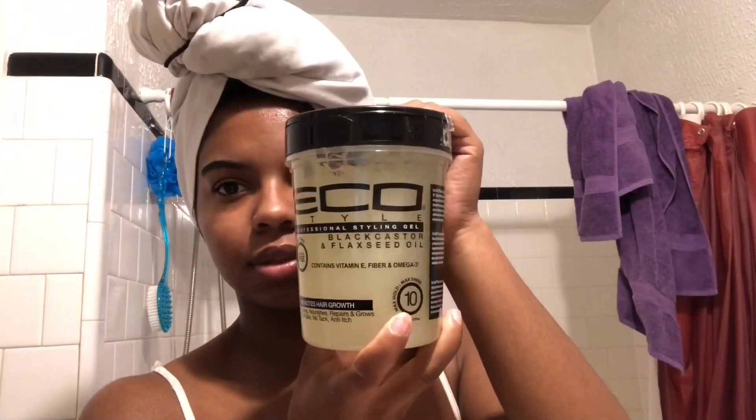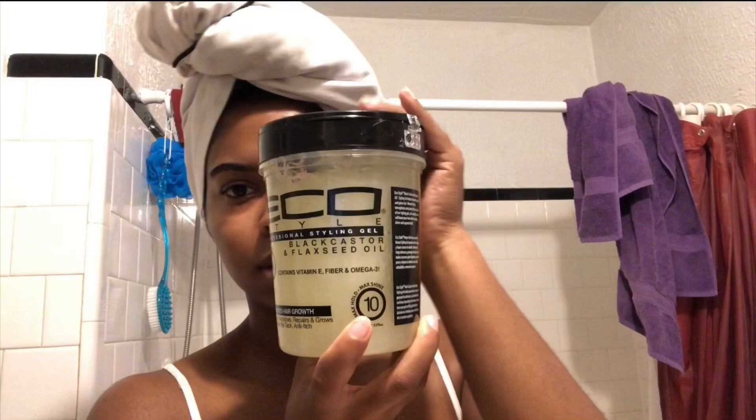Hi guys, welcome back to my channel. Today we're going to be doing a twist out tutorial. For this tutorial you'll need the Cantu Define and Shine Custard, some Eco Styler Gel — I chose to use the black castor and flaxseed oil kind — and lastly you'll need an oil of your choosing. I chose to use grapeseed oil.